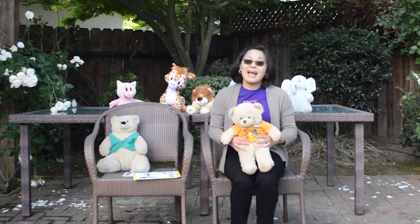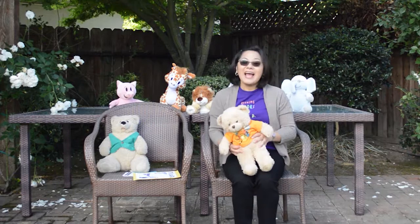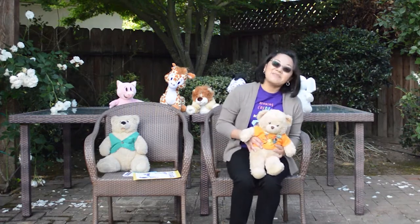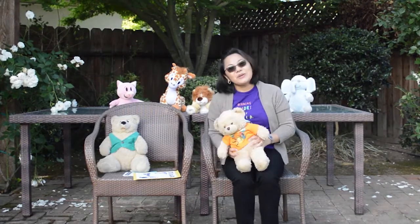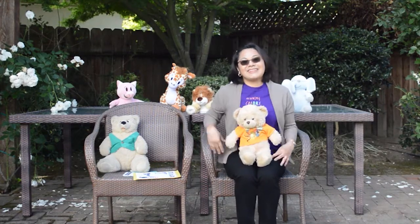Ack-a-back-a-soda-cracker, ack-a-back-a-boo. Ack-a-back-a-soda-cracker, up goes you! Ack-a-back-a-soda-cracker, ack-a-back-a-boo. Ack-a-back-a-soda-cracker, I love you. Ack-a-back-a-soda-cracker, ack-a-back-a-boo. Ack-a-back-a-soda-cracker, up goes you! Ack-a-back-a-soda-cracker, ack-a-back-a-boo. Ack-a-back-a-soda-cracker, I love you. Yay!